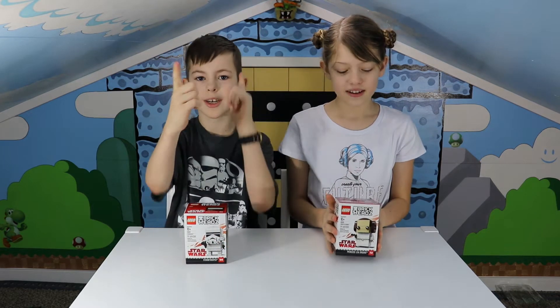Welcome back to DIY Craftivities. My name is Isaiah and my name is Melody, and today we're going to be building these Star Wars Brickheads. Mine's a Stormtrooper. And mine's Princess Leia. Let's get started.